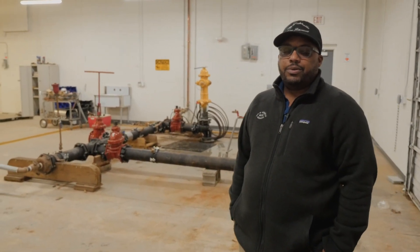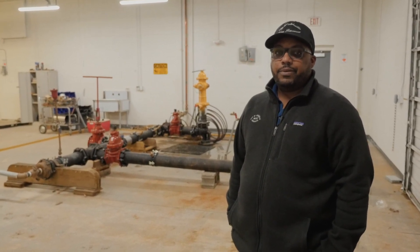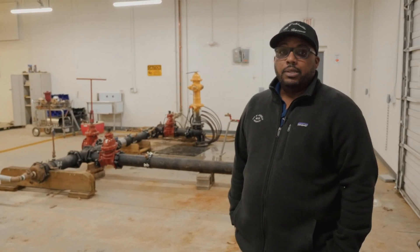Hi, my name is Tim Burdine. I'm the division manager over water maintenance. This is our wet lab training facility. We wanted to bring in and show you how we train our new hires on their probationary period to get them prepared for what's about to take place in the field. I'm going to walk you through some of the situations we're going to be doing today, so let's go.